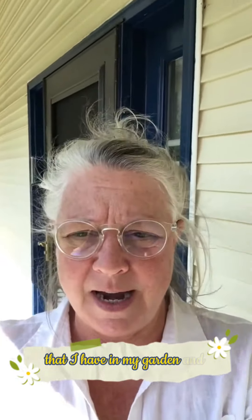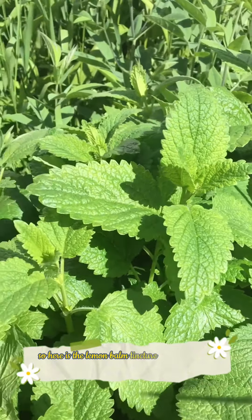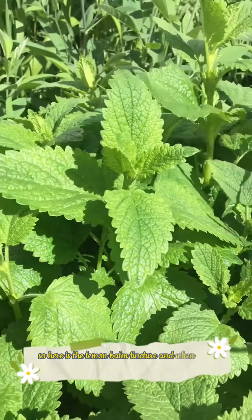Let me show you the lemon balm plant that I have in my garden — see if you've got some of this going on in your garden. Here is the lemon balm, and when you rub the leaves, oh my goodness, get ready for the most amazing lemony smell ever.